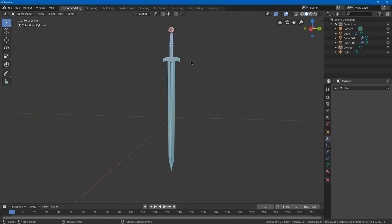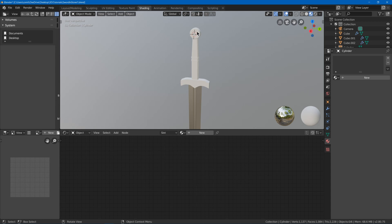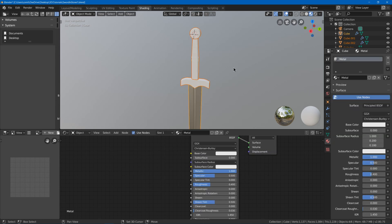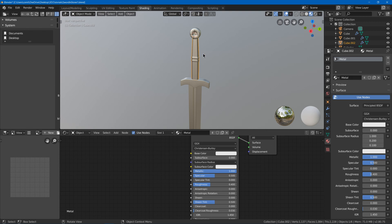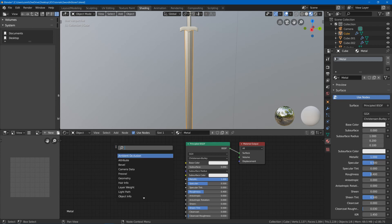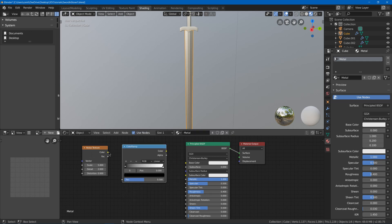Now the sword is modeled so we can work on materials. Save first, then go to the shading tab, select the blade, and create a new material called 'metal'. Turn metallic up to 1 to make it look like metal. Select the rest of the parts and use Ctrl L make links materials to give them the same material. Next, add a noise texture and a color ramp — plug the factor into the color ramp factor and plug the color into the base color.